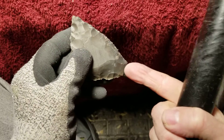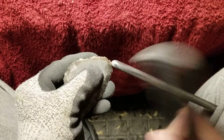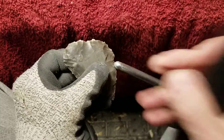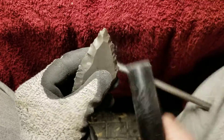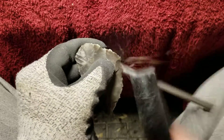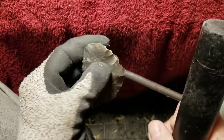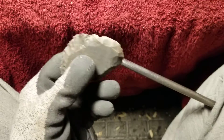As you can see I chose this as the base because I'm removing the point on this end. I'm not going to remove too much of it yet — we'll see how it goes. While I'm napping I usually think about what point styles are made from this type of material, what point styles are made from hornstone or similar materials.